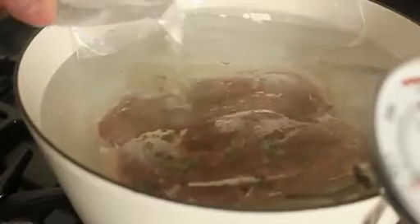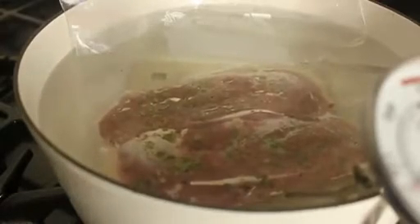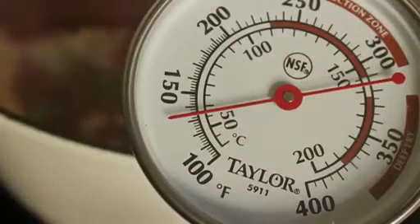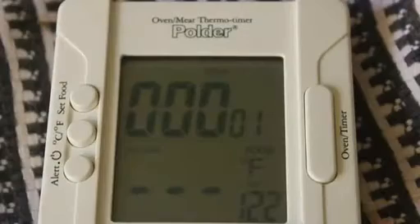The idea here is we're bringing our duck up to temperature — up to the internal temperature we want — really slowly and really gently. The water is at the temperature we want the inside of the meat to be: 135°F. Keep it in long enough, and the duck reaches 135°F. Because it happens so gently, it makes for an incredible texture and a minimum loss of juice.